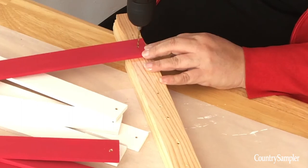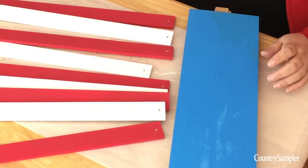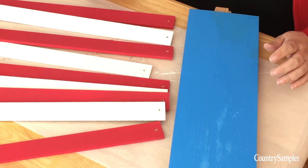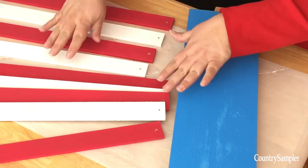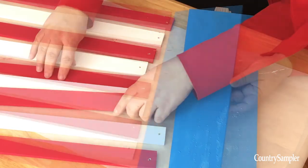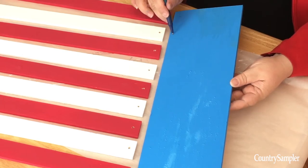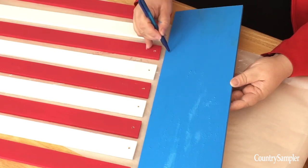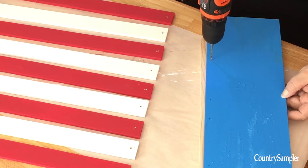Next you're going to want to drill a hole in the bottom of each paint stick. Then line the sticks up in your alternating pattern — red, white, red, white — and leave a little bit of space in between. Mark corresponding holes on the blue board for where the holes are in the paint stirrer sticks, then drill holes in the blue board as well.